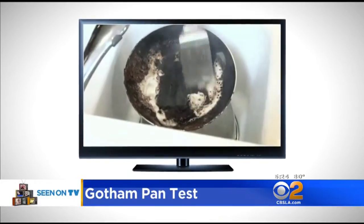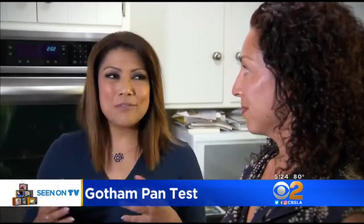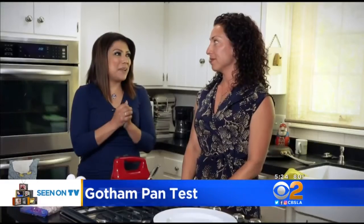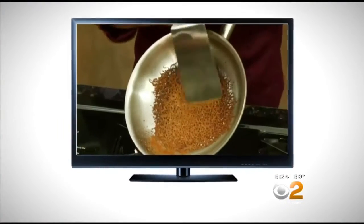Tired of food sticking to the pan? You try to scrape it and then you scratch it — you may as well trash it. Has there ever been a time you've left something in the pan too long and ruined it? Absolutely. I tried to melt cheese and I ruined the pan. Burnt cheese is a frying pan disaster.